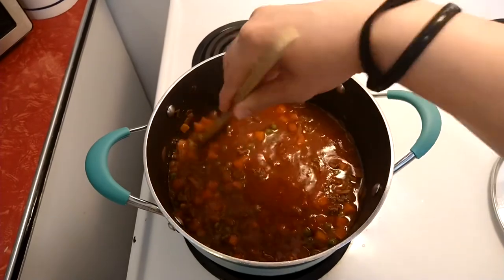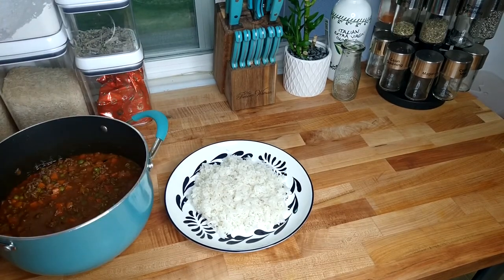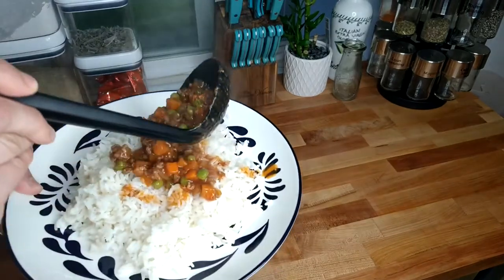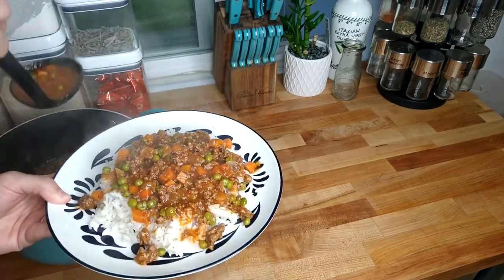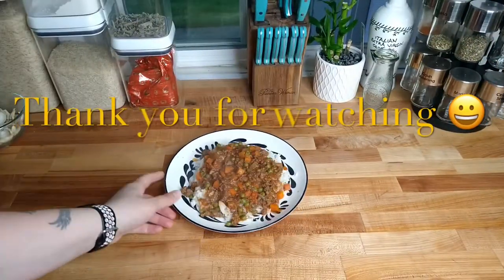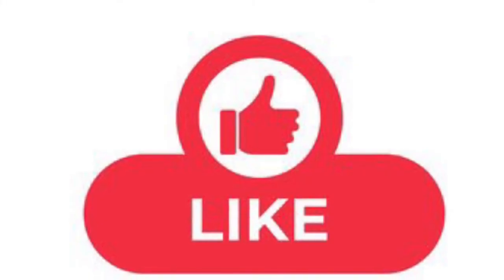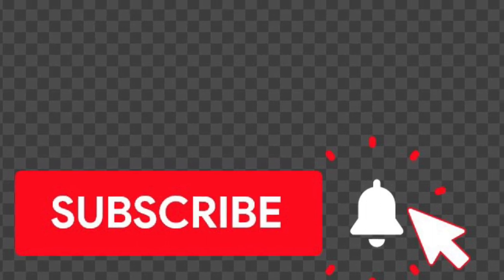The sauce has simmered for 10 minutes, it's thickened, and it's ready to be served — it looks perfect. Serve it over some rice and that's it! It's a very easy and delicious recipe. My family loves this, it's perfect for kids, filling, and healthy. I hope you enjoy it!